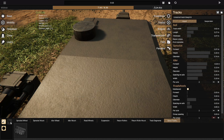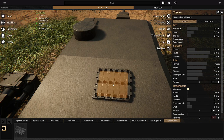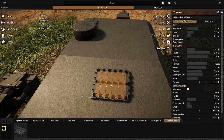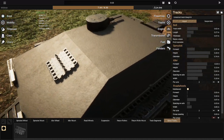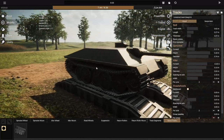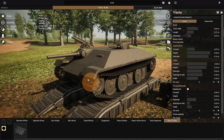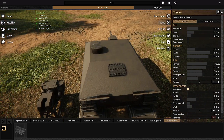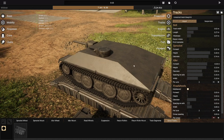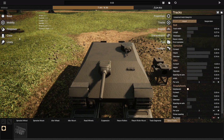You can also just place one — turn off mirror and then you just have one. However, they cannot be scaled. To scale things you hold Shift and scroll wheel up and down, but spare tracks can't be scaled. They are automatically scaled and styled to whatever tracks you have equipped on the vehicle. If you decide to change your tracks — narrow them or change the style — you have to remove the spare track, delete it, and replace it so your new style track shows on the vehicle.